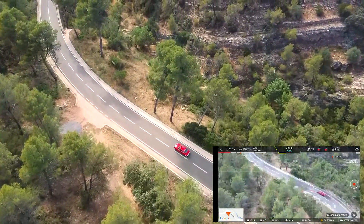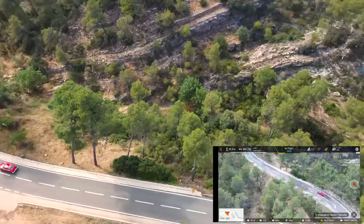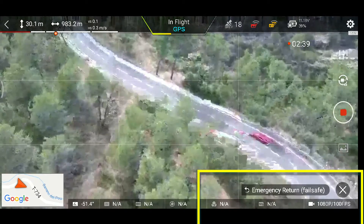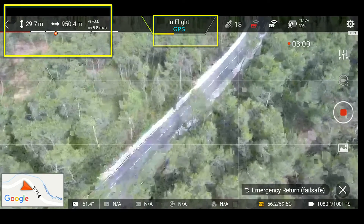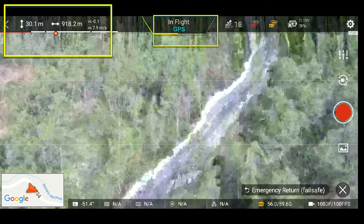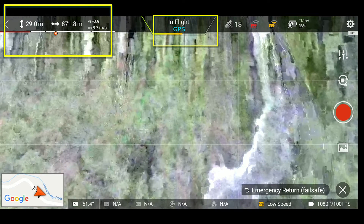Como estamos volando en modo cinemático y no haciendo un FPV de carreras, tampoco es esencial si tenemos un retraso de un segundo o dos. Aquí ya vais a ver que el drone pierde la señal porque está demasiado lejos y la transmisión de FPV ya no llega. Pero que no cunda el pánico, porque como veis ahora aquí sale 'vuelta de emergencia' automáticamente. Estamos a un kilómetro; hay que estar pendientes de la carga de los motores. El drone va a volar a la máxima velocidad hacia donde estaba el mando, es decir donde despegaste, a tope. La velocidad no para de aumentar hasta llegar a 10 metros por segundo, que son casi 40 kilómetros por hora.